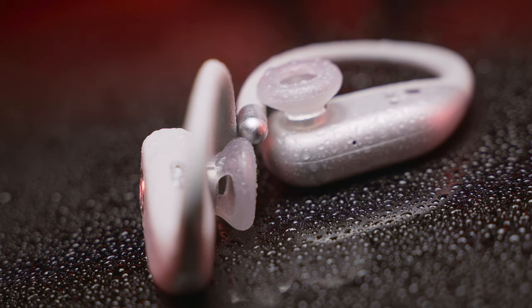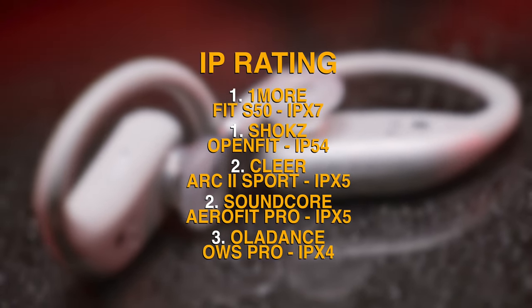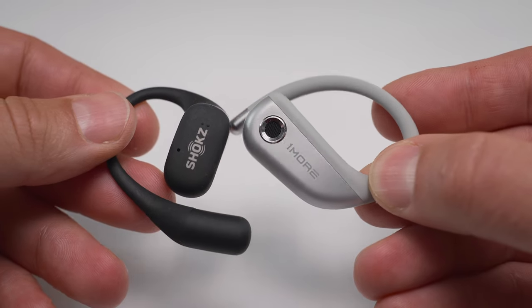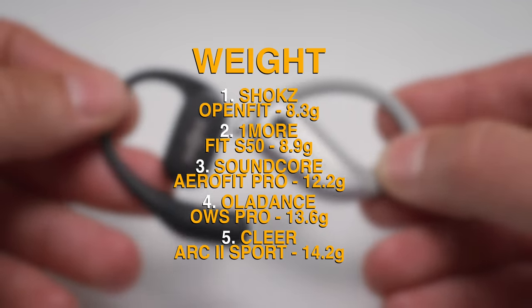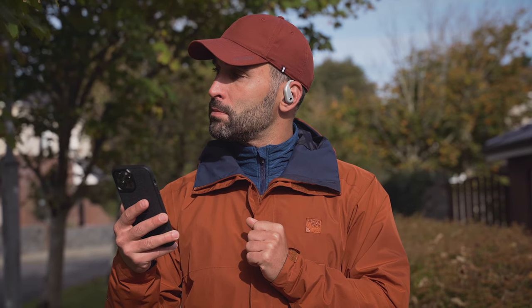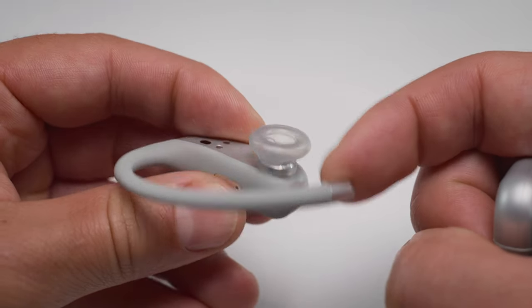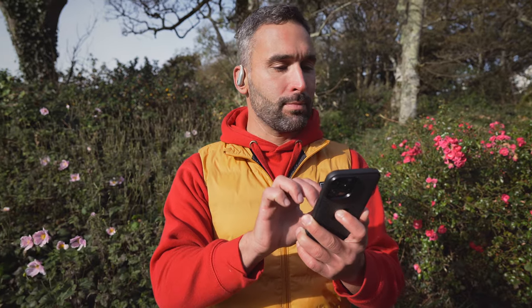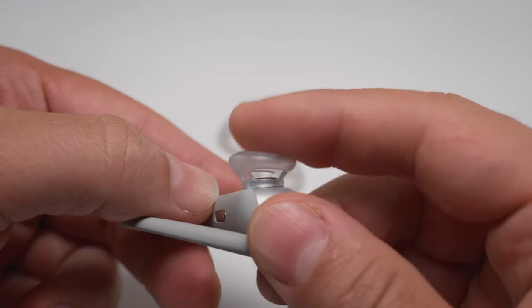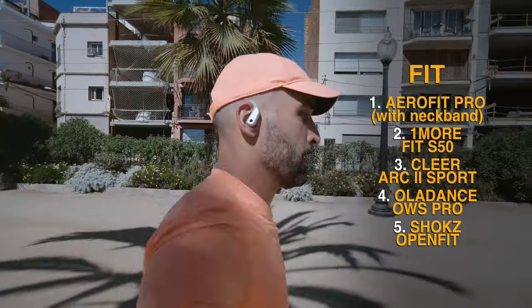The S50 also comes with the highest level of protection against the elements, thanks to its fully waterproof IPX7 rating. The S50 earbuds are also lightweight and compact — only the Shox Open Fit can beat them in that regard. Wearing them all day long presents no comfort issues, apart from maybe a slight pressure at the back of my ears thanks to the super snug earhooks. However, that pressure kind of dissipates over time, so it causes no real problems in the long run.